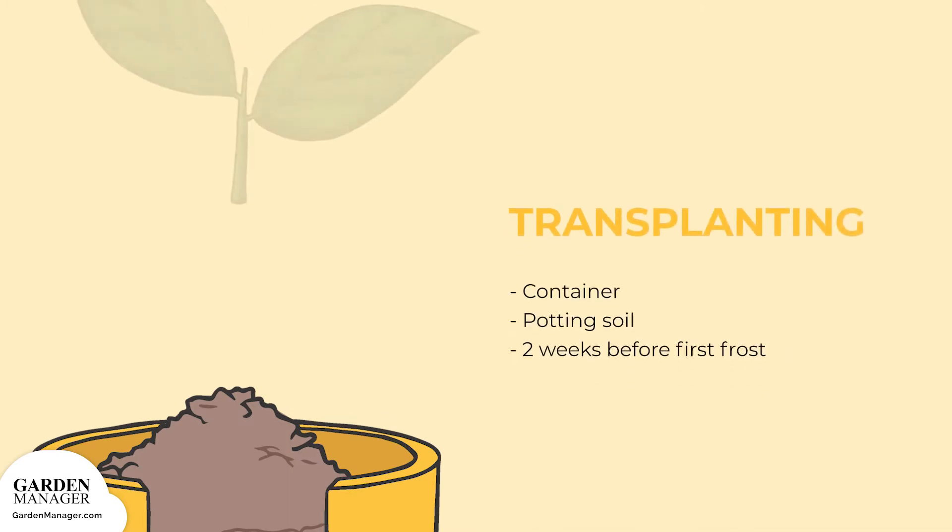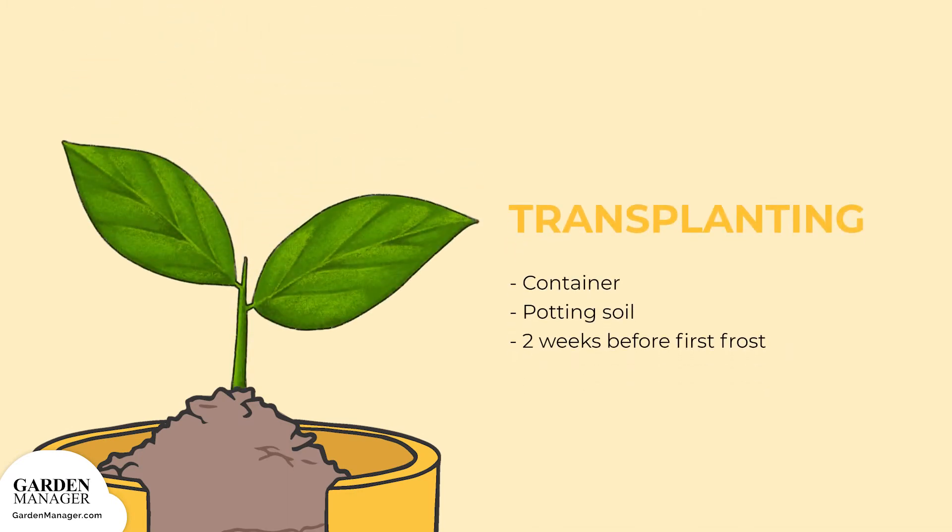Transplant seedlings into a container filled with potting soil up to 2 weeks before the first frost.